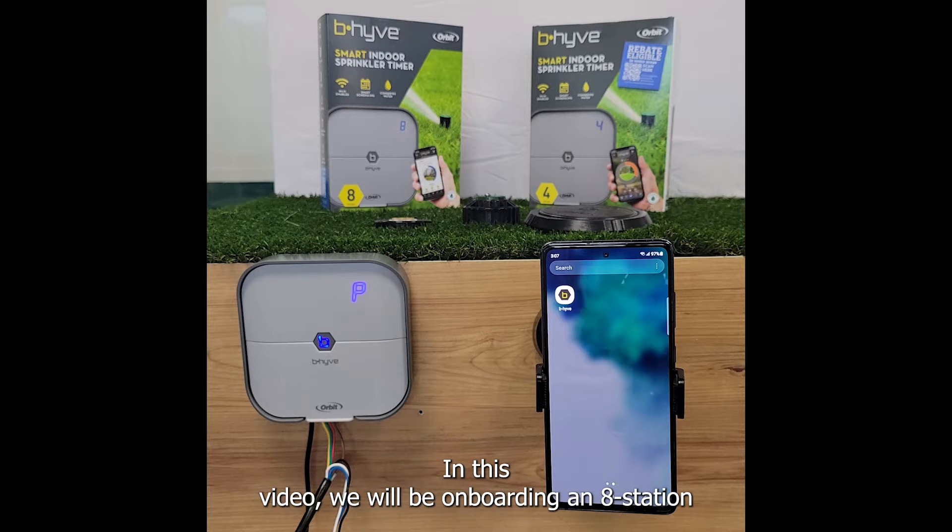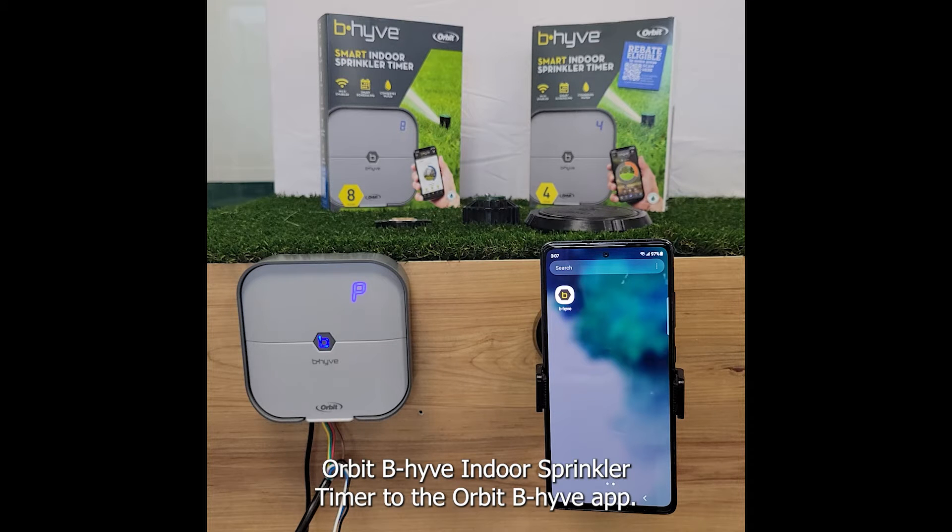In this video we will be onboarding an 8-station Orbit Beehive indoor sprinkler timer to the Orbit Beehive app.